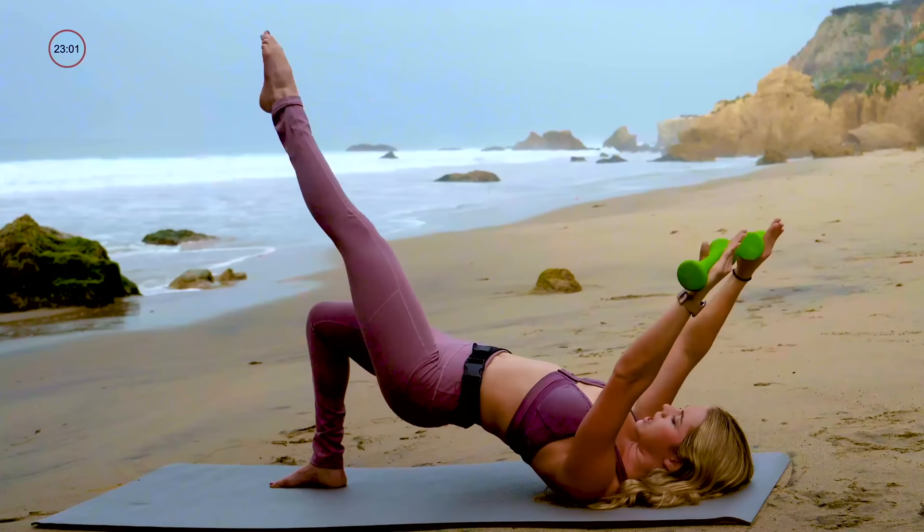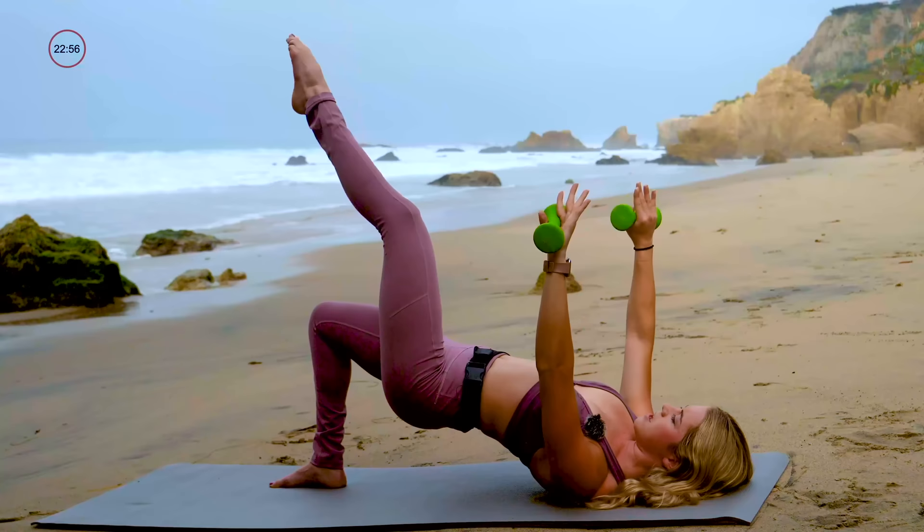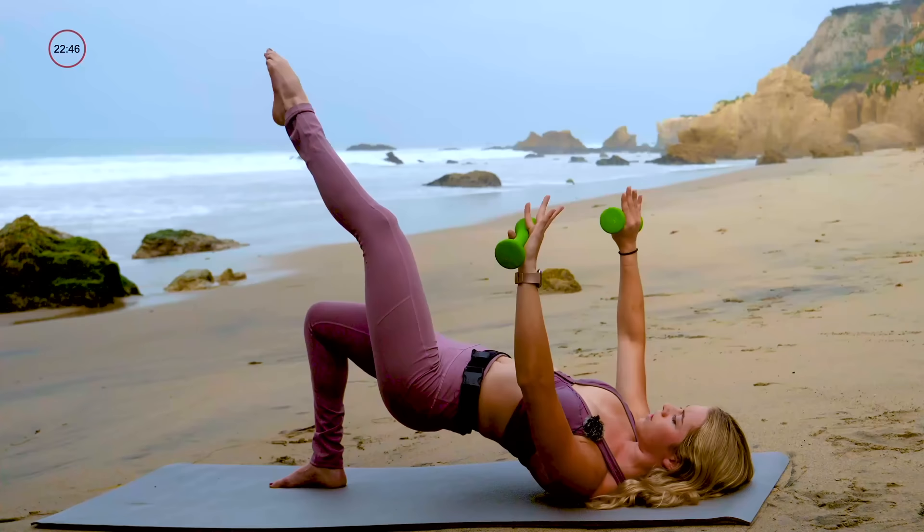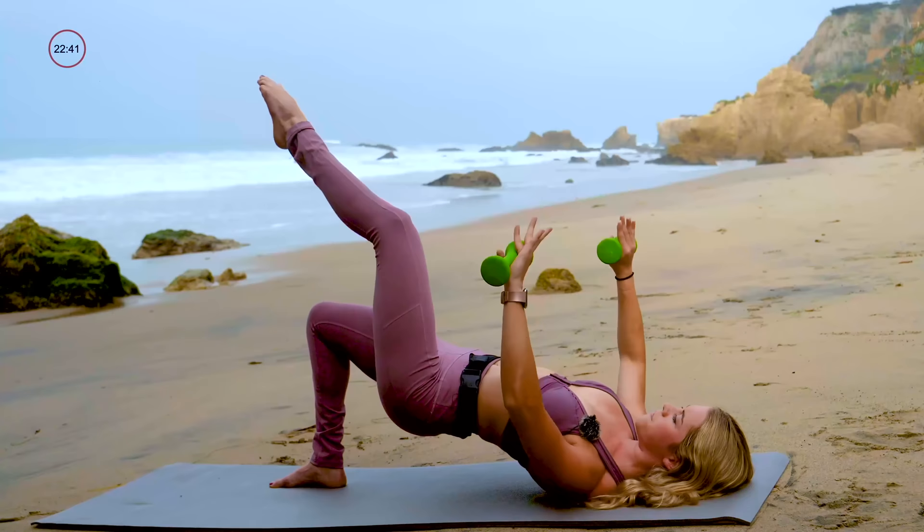Bend your knee and your elbow, then exhale, extend straight up to the sky. Inhale, bend the elbows and the knee. Exhale, stretch — chest press. Left leg to tabletop, then extend it up. Let's do four more: four, keeping your hips still for three, final two, and last one.